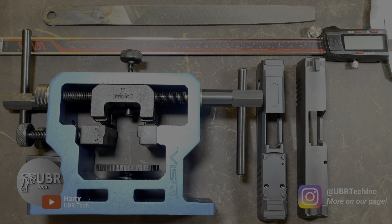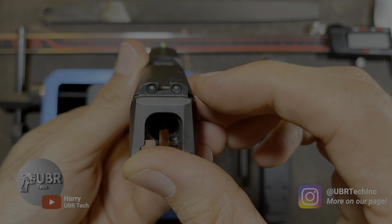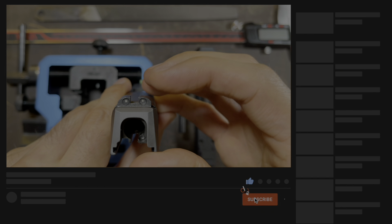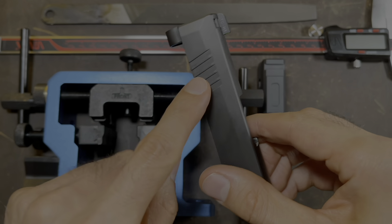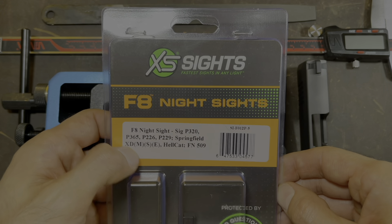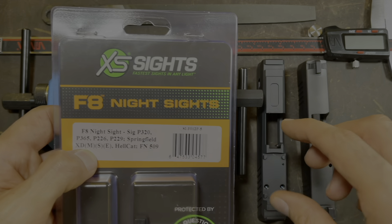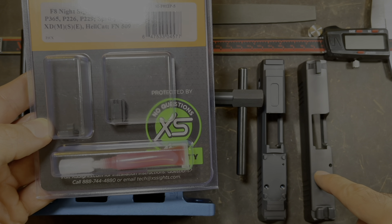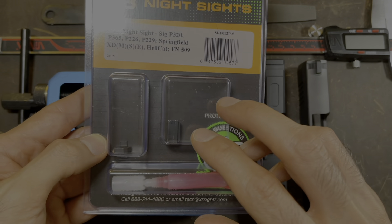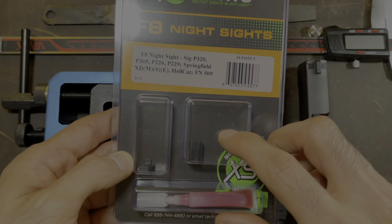Hey guys, this is Howard Ubertech. Welcome back to the channel. Today I'm going to show you how to remove and install your iron sights for the P365. I'm not going to remove these iron sights from my old slide — I'm going to keep mine on the existing slide. But I am going to install these XS sights for the new slide that I have for my P365. These are the F8 night sights. These sights are a little higher than the stock sights that came with the P365. I want to co-witness with the red dot that I'm going to install on this slide, so that's why I went with these.